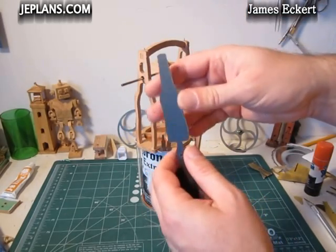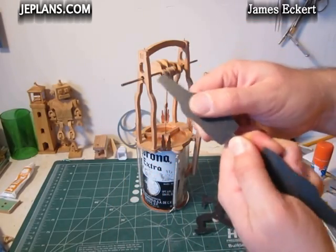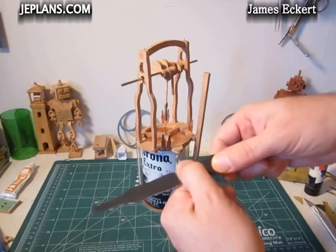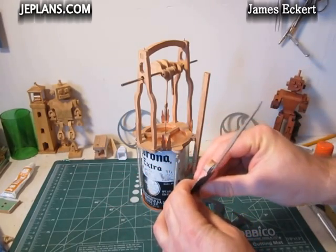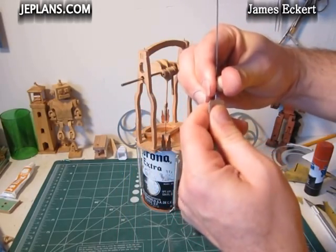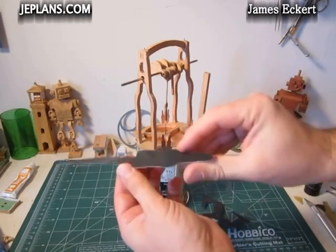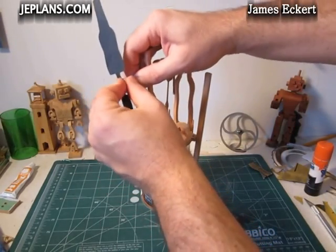Because it's going to turn to the right and I want it to blow out that way, just turn these slightly. Try to do about the same amount on each. It just slides right on.